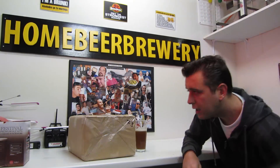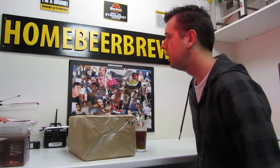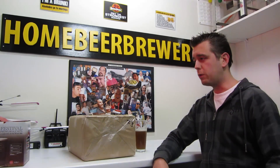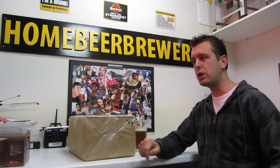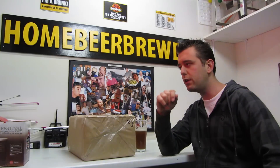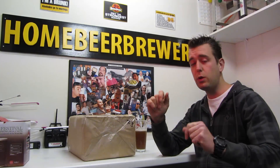So what did I do this week, homebrew related? I bottled the Duval clone — bottled and transferred into the keg — so I have a couple of bottles. I'm probably going to show you some bottles at the end of the video. Maybe I'm going to trade one of those bottles with you guys.